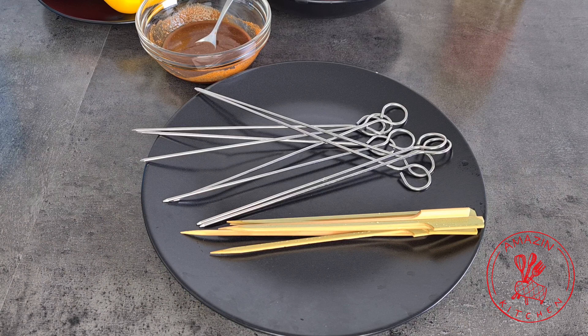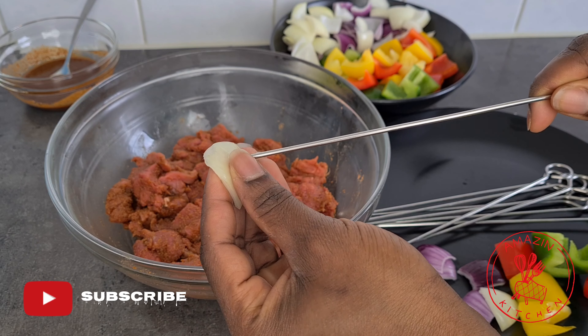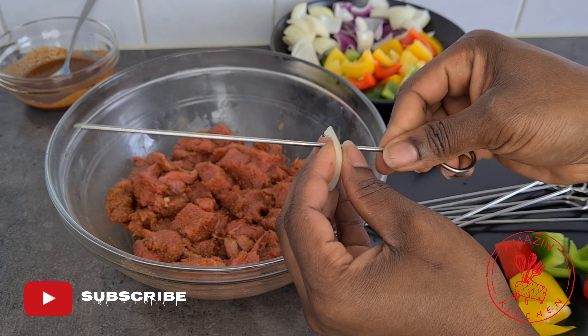I will be using metal skewers and bamboo skewers. Please make sure to soak your bamboo skewers in cold water for about 10 to 15 minutes so they don't burn during the grilling process.